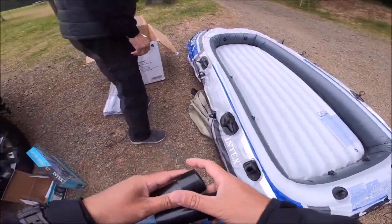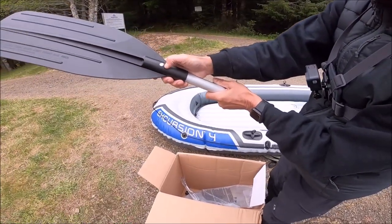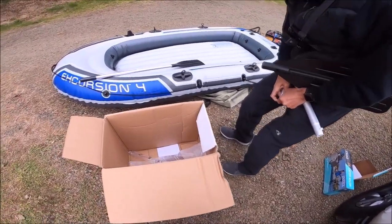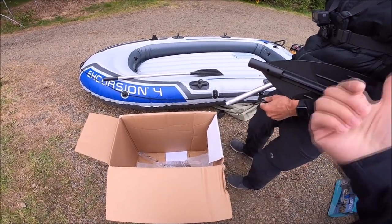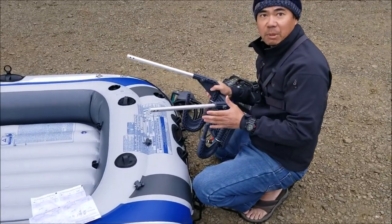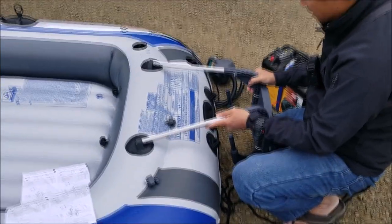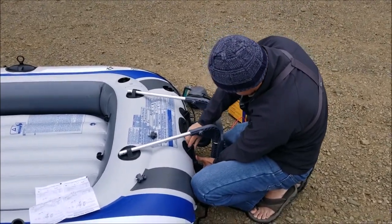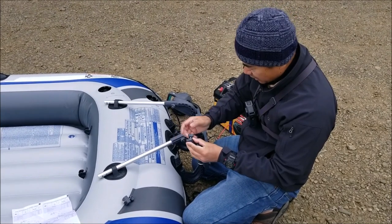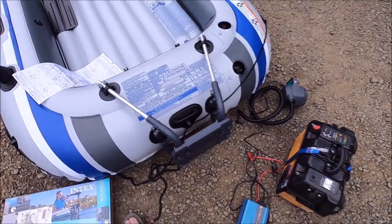We're not going to use the oars because we've got a motor, but we'll bring them just in case the motor craps out. They're nice-looking oars with a good locking mechanism. For the motor mount, we're going to put these arms in these holes first, and then these two prongs go in the two holes right here. You just jostle it into the hole. After that there's a nut that goes on the two arms to lock them in place.